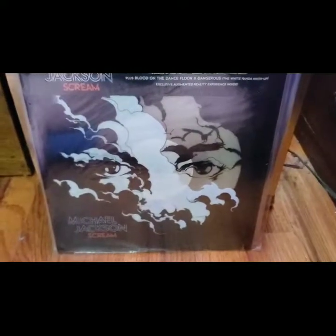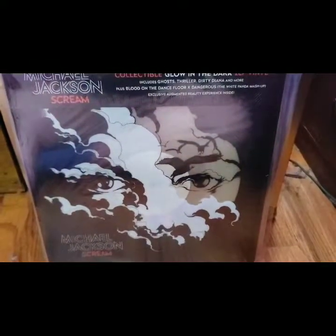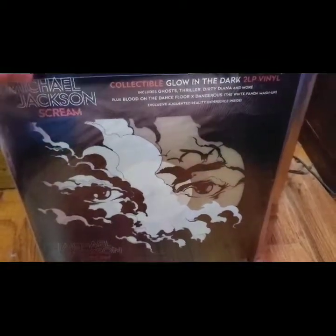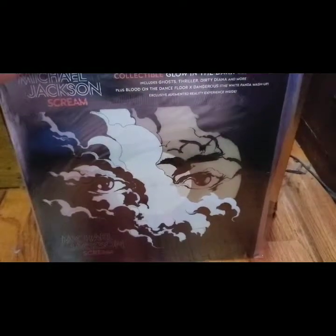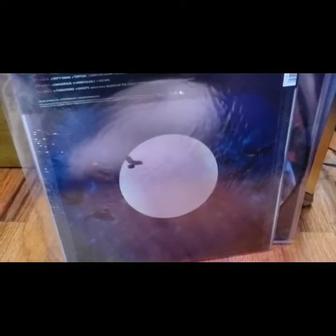Then we have Scream, and this is a glow-in-the-dark 2LP vinyl. I had also realized I missed it and decided — being that I love horror as well, and this is their version of Michael Jackson songs in that genre — to pick that up. Spoilers: they do give you a tease in the packaging of what you're getting.